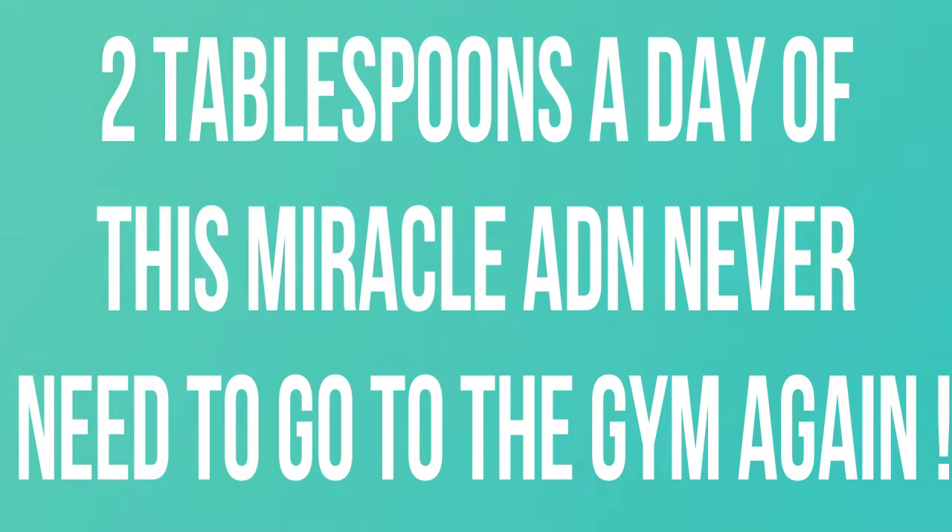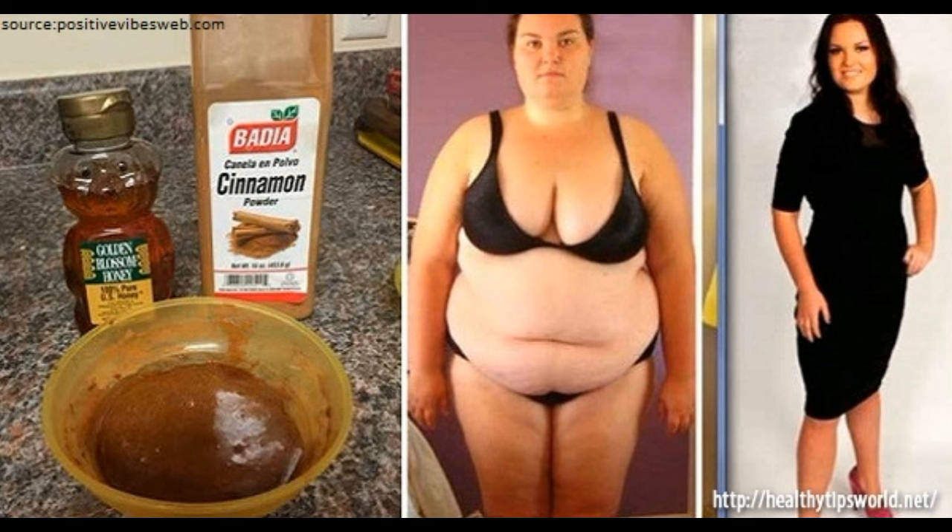2 tablespoons a day of this miracle and never need to go to the gym again. The following recipe is great for detoxification of the body and burning fat, as it is high in vitamins and minerals. The ingredients are very beneficial for people who want to lose weight in a natural way without resorting to invasive treatments or that endanger their overall health. Moreover, the excess water is removed and it burns abdominal fat.